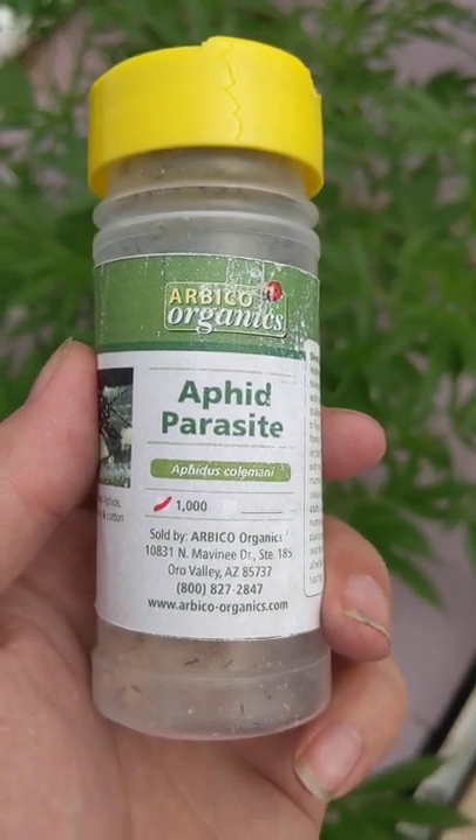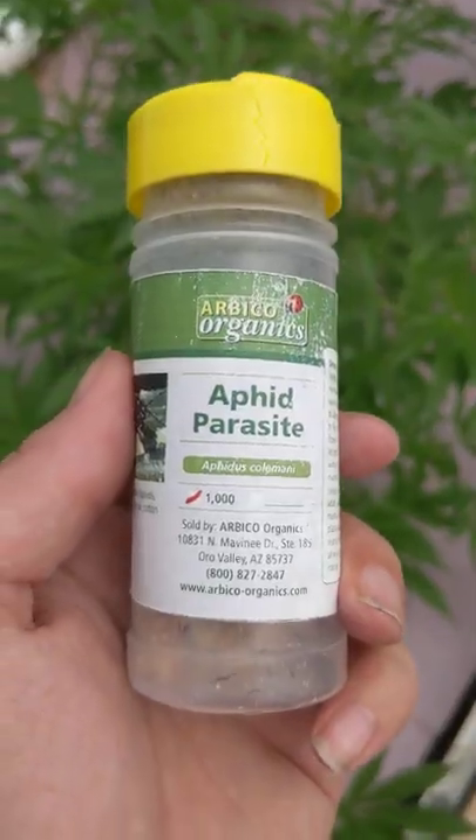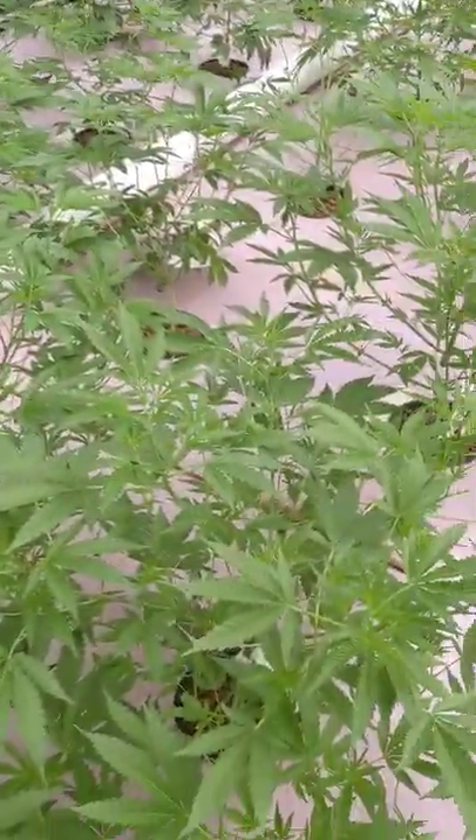Hey guys, Steve here at Pomponics and we're over here at Organic Innovations farm. They have a big DWC set up, as you can see here. Just filling it out here for the springtime.